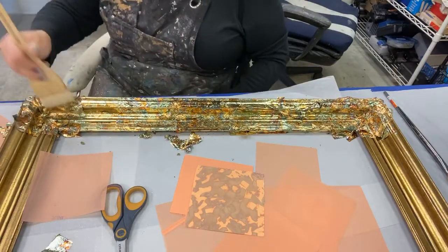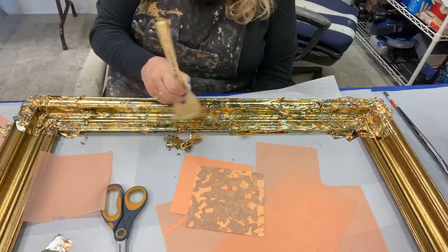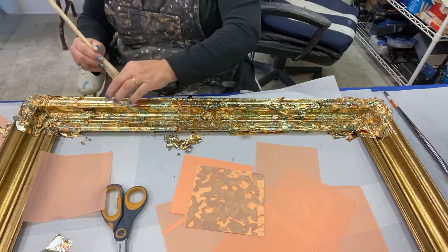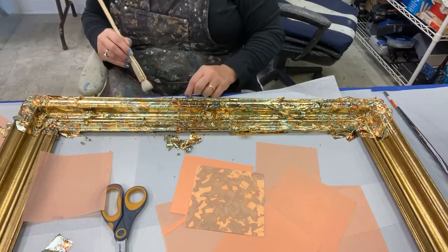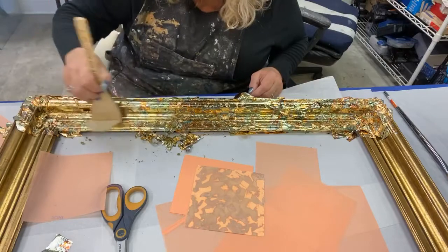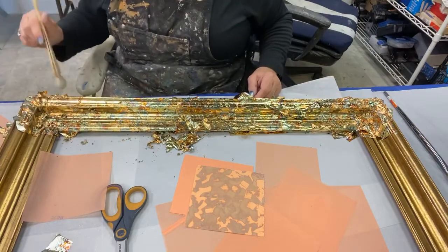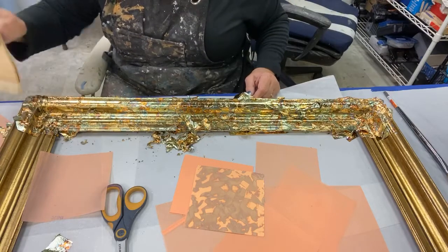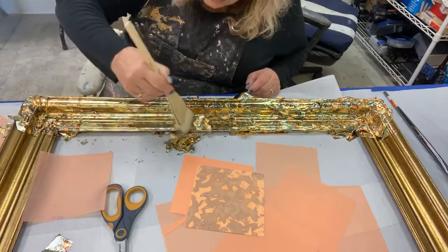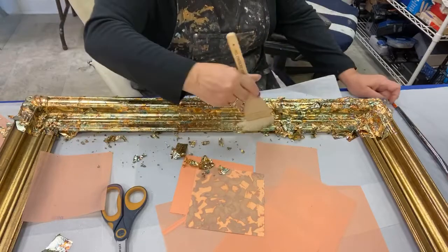If you ever wondered why gilding was so expensive, it's stuff like this — the fact that you use more than you think you're going to use. It's a slower process, but it's so beautiful. Working with these metals is just amazing to me. It's so luxurious feeling, very indulgent. Let's get some of this tapped down, and then we're going to start burnishing off the extra. I'm being careful because there are still a lot of places where I have a lot of leaf adhesive, and I don't want to ruin everything I'm trying to make look great.